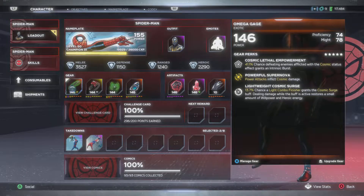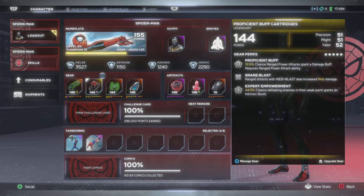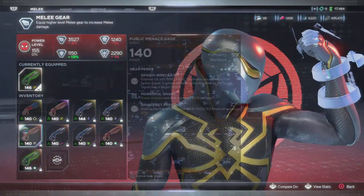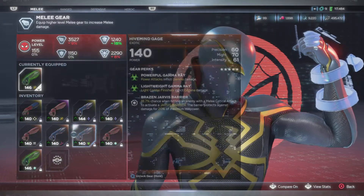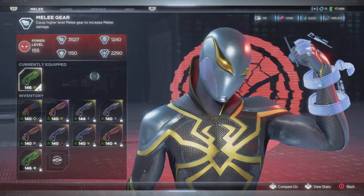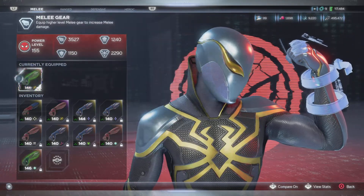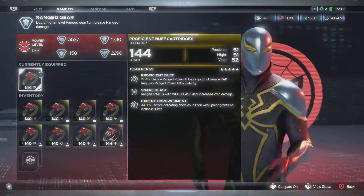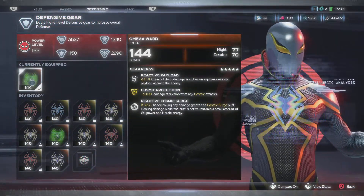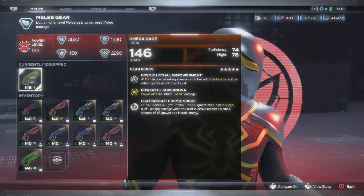It has a 41.1% chance - defeat enemy, deflect with cosmic status, grants an intrinsic burst. For those who don't know, I have a variety of melee pieces, and y'all know my algorithm. I've been keeping true to my algorithm: Might in Might slots, Range in Range slots - which would be Precision - and then I have Resolve in the defense slot.